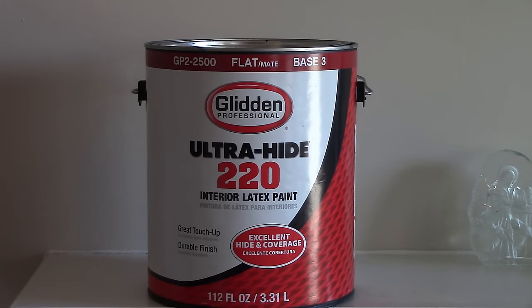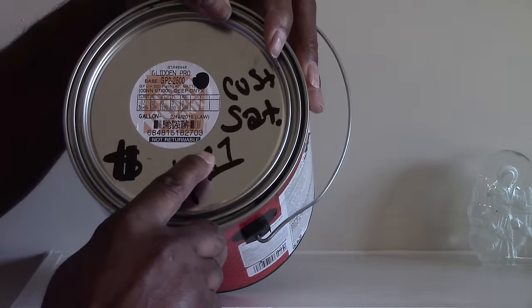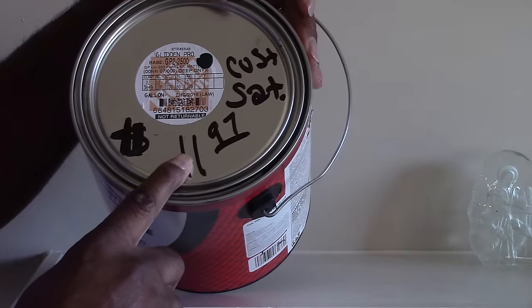This is the paint that I used — the Glidden Professional Ultra Flat paint — to achieve the black background. This is a good quality professional paint. I suggest you use that particular paint. Let me see if I can get that paint code up here so you can just go get it.